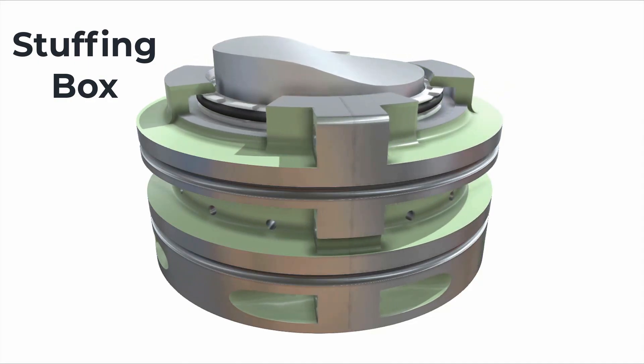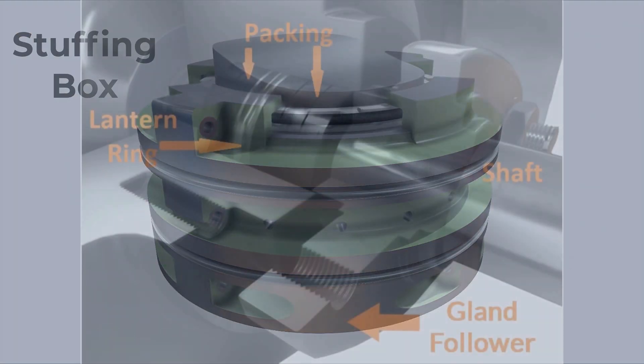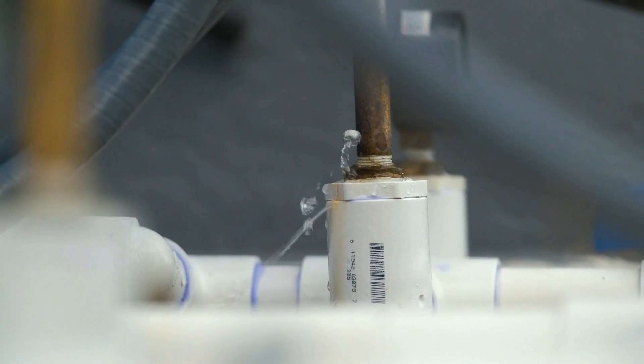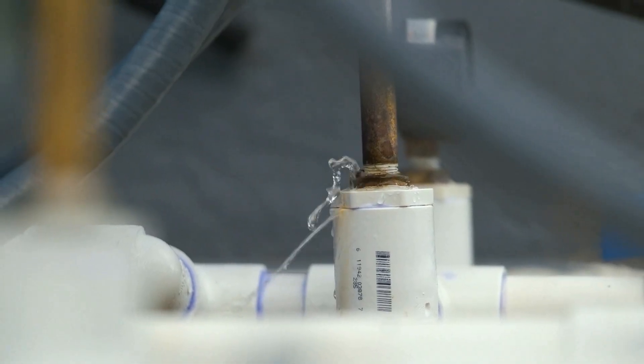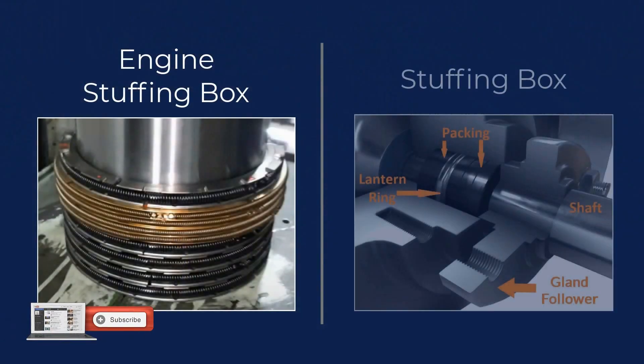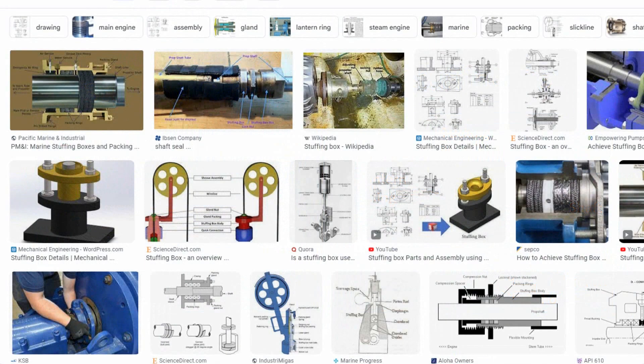Keep in mind though, that if you hear the word stuffing box normally, what it's most likely referring to is the type of stuffing box used in a pump. Stuffing boxes in a pump are fitted around the shaft to prevent leakage from inside the pump to the outside space. An engine stuffing box primarily prevents leakage from one space to another, but it has a few other purposes as well. It's important to differentiate between the two, because if you search for stuffing box on the internet, you'll find only the stuffing boxes related to pumps.